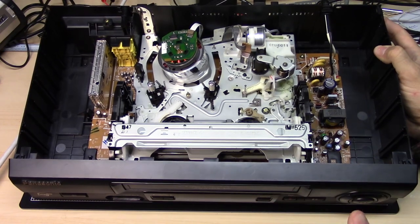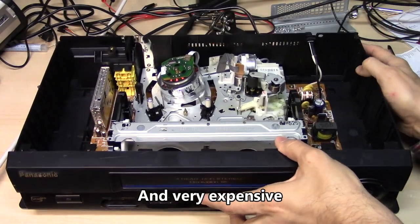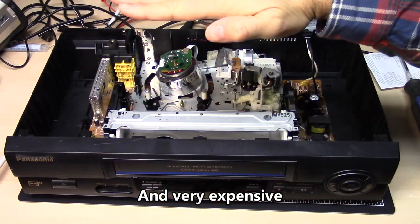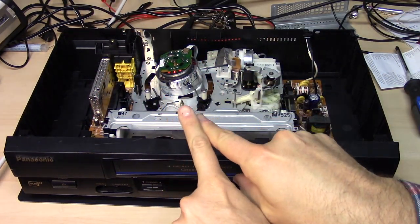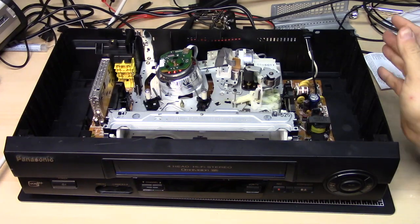Originally, the first VHS VCR that came out was in the 30-pound range — it was a tank. And if you watch the old videos on YouTube, it was a top loader, so this big thing came up on the top. You stuck the cassette in, pushed it down, and it had a physical play switch and a stop and rewind, just like an old tape recorder. Built like a tank. Very complicated inside.